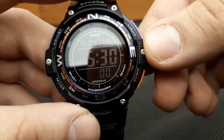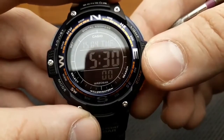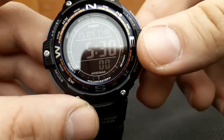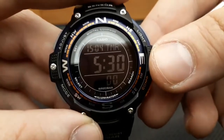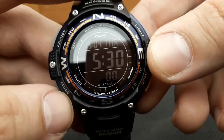Those are the basics of the countdown timer. One more thing: when you set all zeros, that will specify 24 hours, so it will count down from 24 hours to zero.